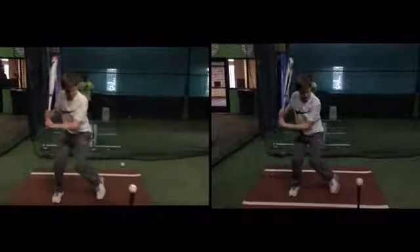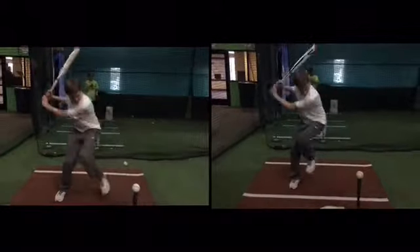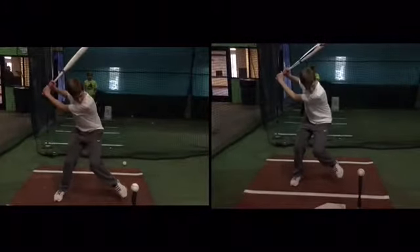So the one on the left is where you're trying to time up your hands better, which you did. So we see on the right, we see your hands go up faster. So you're doing what you think you're doing.